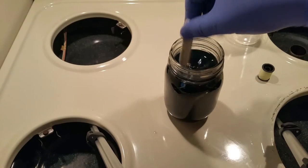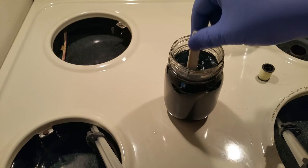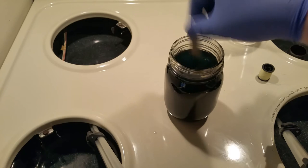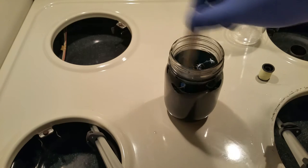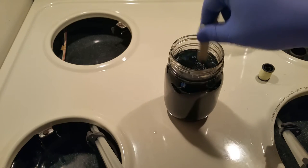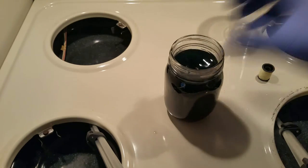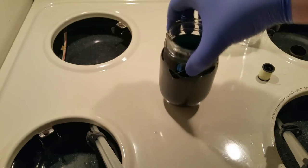First we will need to weigh out a hundred grams of alum and then we will need to add 12 grams of chromium alum into this. This will actually give the crystals a little bit of a purple color, but not too dark.